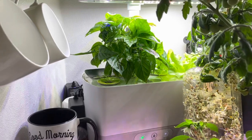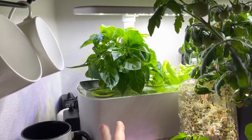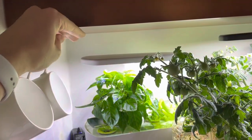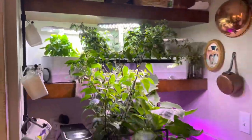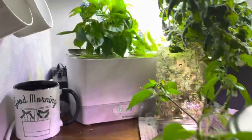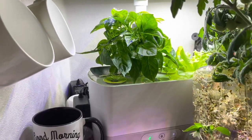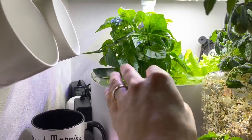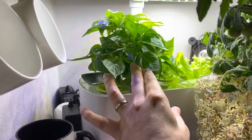Basically what I'm going to do is I have a habanero plant growing in here. And obviously in a Harvest, this only goes up so far, and mine's actually limited a little bit more because of the shelf, because I have it in a coffee bar situation. But I wanted to start it in the AeroGarden and then transplant it outside. I wanted to show you guys real quick how bushy it's gotten because I've pruned this well.